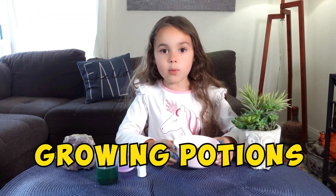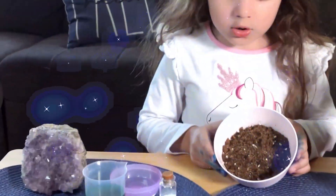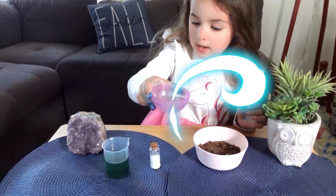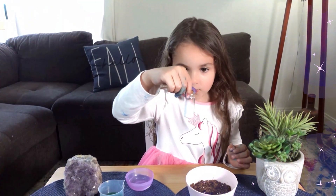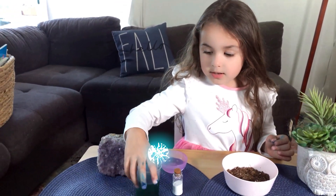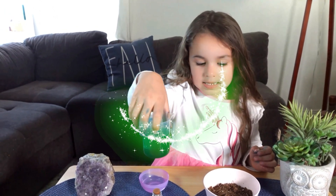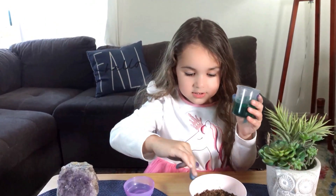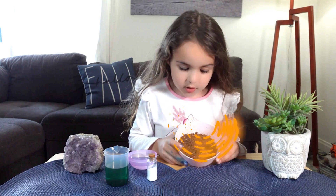We're going to do some growing potions. We need some soil and some water, and also the magic seeds — they're kind of white, they look like magic powder. And the green thingy, the magical green thingy to grow.